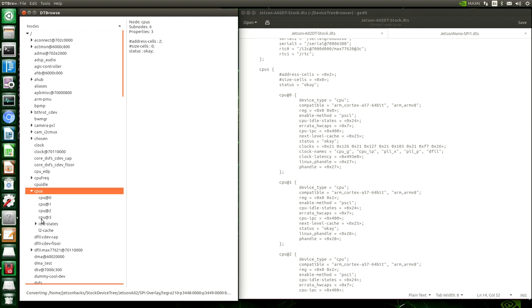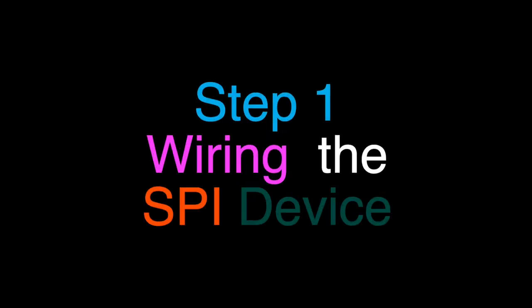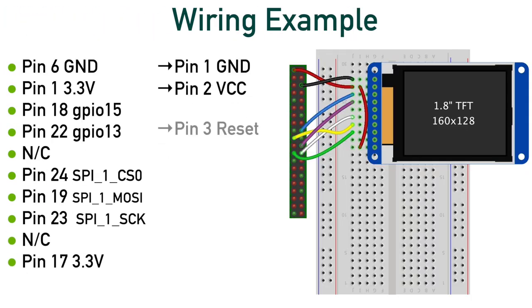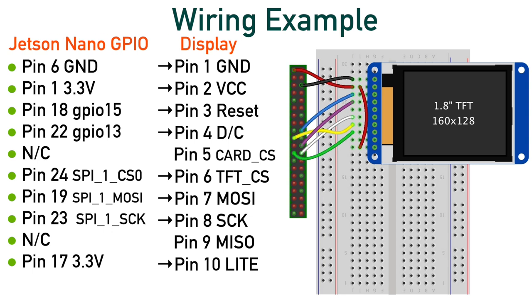You can think about adding SPI functionality in four different steps. We are using a Jetson Nano for our example. First, we need to wire our SPI device to the Jetson. Always make sure that the power is unplugged from the Jetson before wiring.